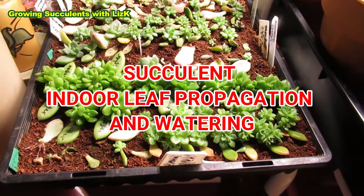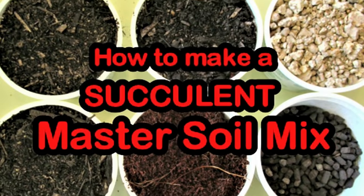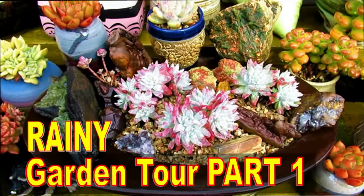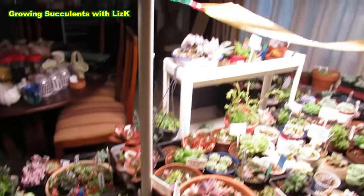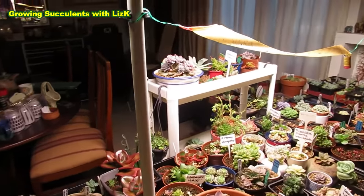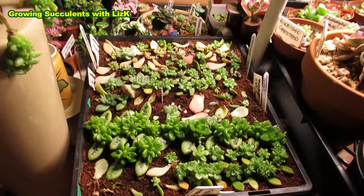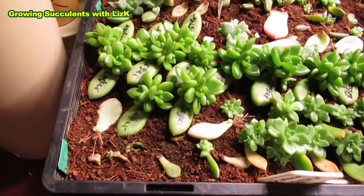These are my babies that I'm growing indoors under the grow light. Hello there, my name is Liz, a self-confessed succulent addict. Welcome to my channel, Growing Succulents. My Mars Hydro SP3000, which I love so much. This is not an ad for Mars Hydro - this is about baby succulents, growing baby succulents.